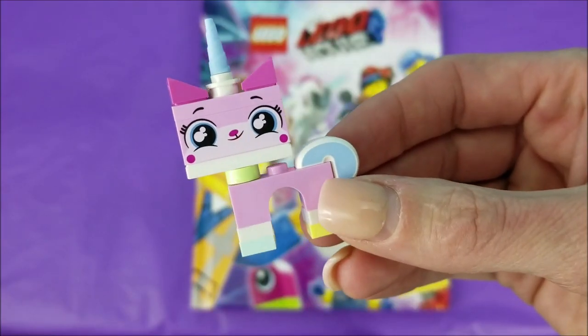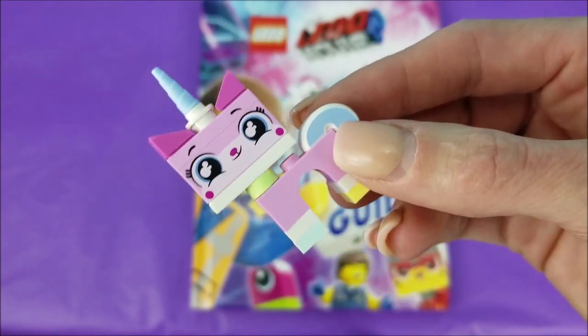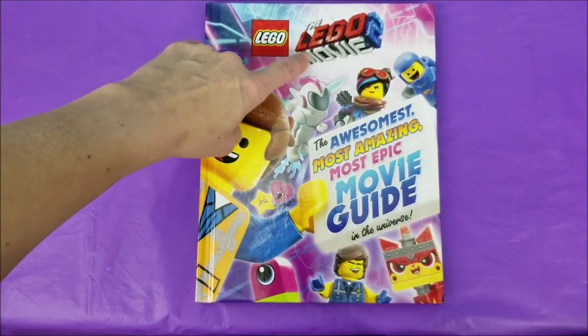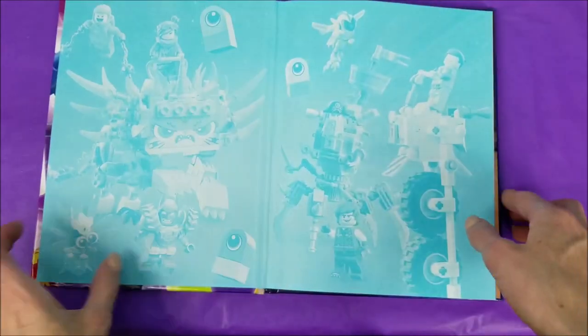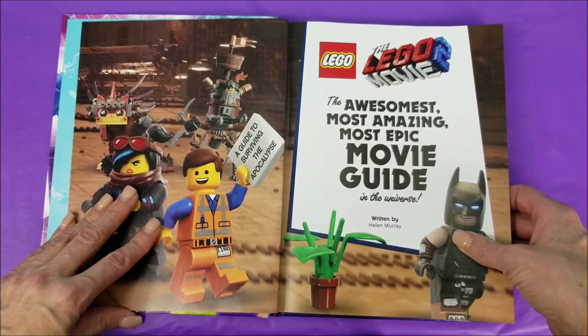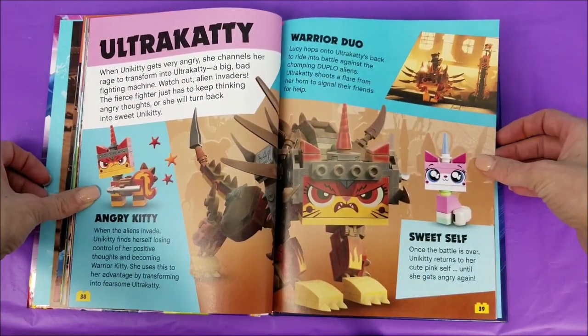Unikitty here with a little heads up — there's two other videos that came before this one and we'll leave them linked down below. Now it's time for part three of the Lego Movie number two, the awesomest, most amazing, most epic movie guide in the universe, written by Helen Murray. In our part two video, this is the last page that we did, so we are on to the next page.